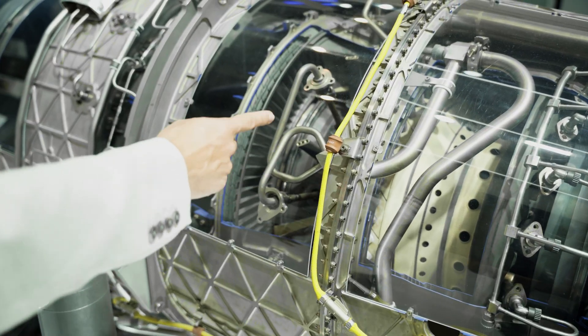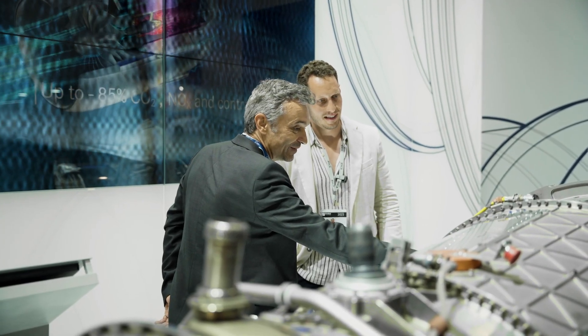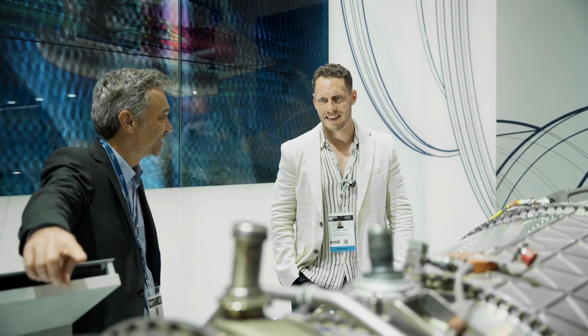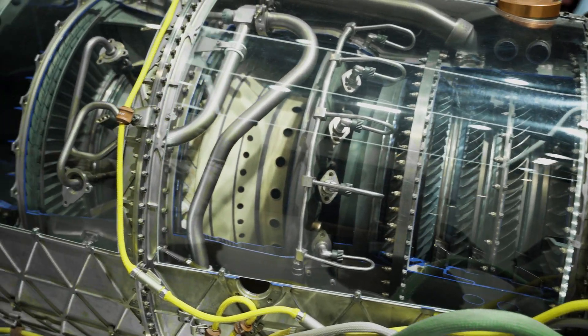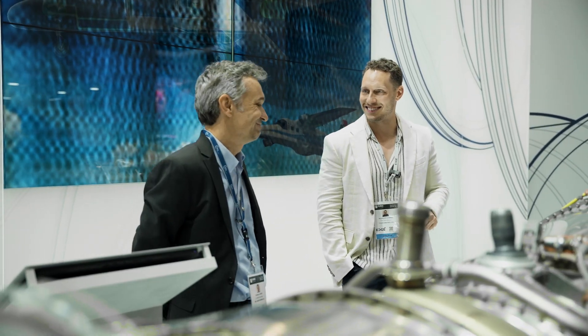Then you meet the low pressure turbine — also a single-stage design. That small low pressure turbine provides all the power to turn the low pressure compressor, or the fan. So you've got these two turbines powering the stages the air passes through — it's kind of like the chicken-before-the-egg scenario.